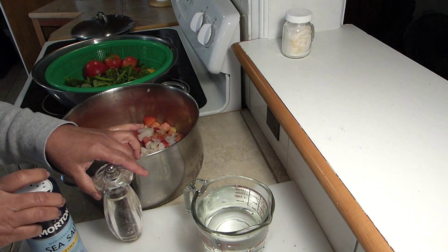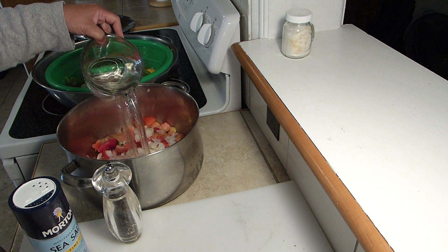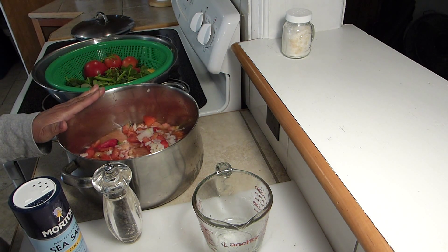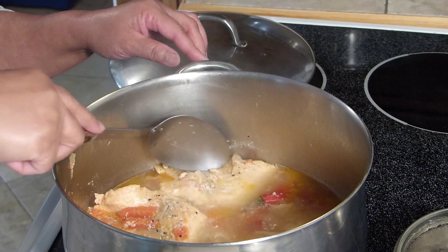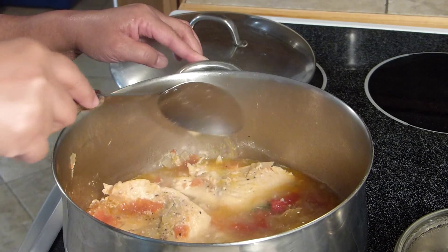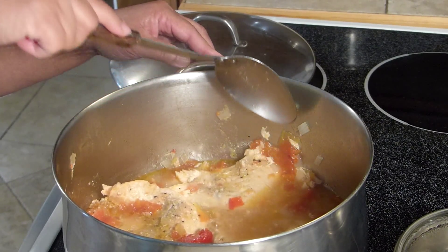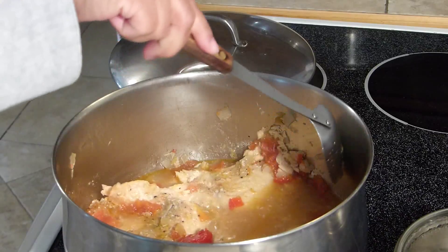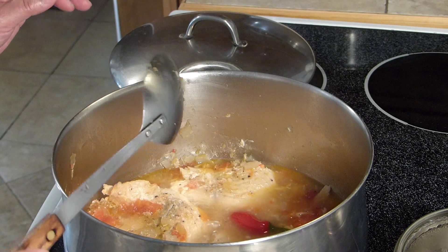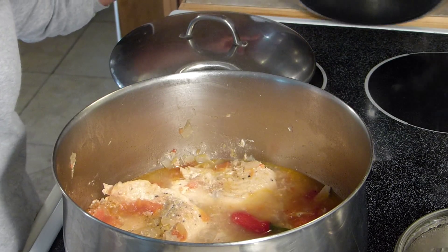I'm going to add salt and pepper to season it, then put in two cups of water, place it on the stove, and bring it to a boil. The soup has been boiling really briskly and the vegetables are very tender — to where I can just smash them with a spoon. That's when I know my soup is ready for the rest of the seasoning.